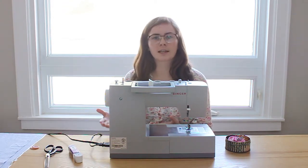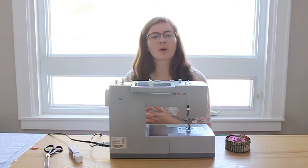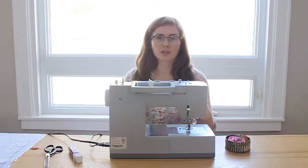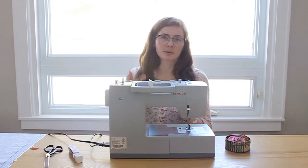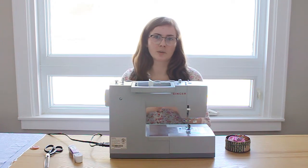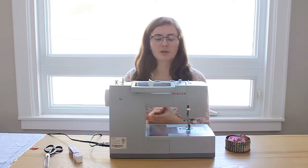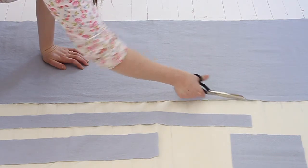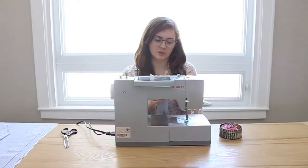After you have all your pieces cut out of the main fabric, you're going to want to cut out your lining pieces — a lining piece for the skirt, the bodice top, and the waistband. Since we're folding the strap pieces over and sewing around them, we don't need a lining for those. To cut your lining, just take the fabric pieces you've already cut out, lay them on top of your lining fabric, and cut around them.